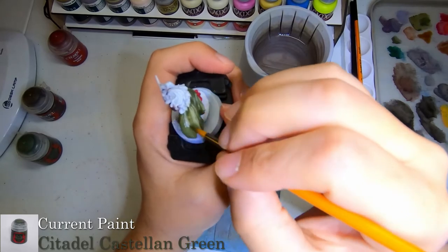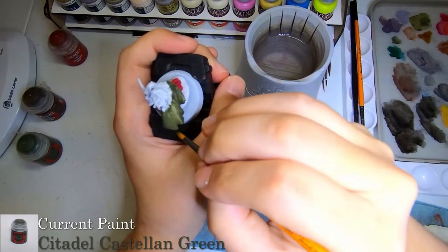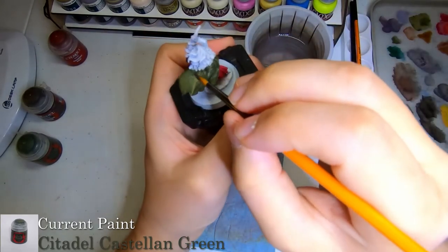So we'll go through fixing up the cloak with this green, and then we'll move on to having some fun afterwards.